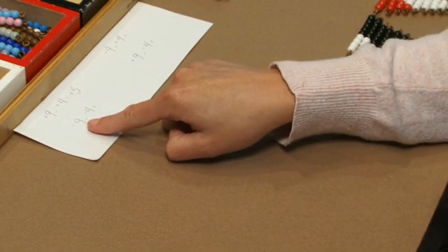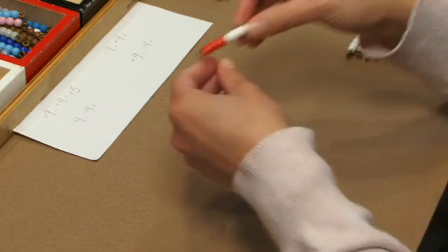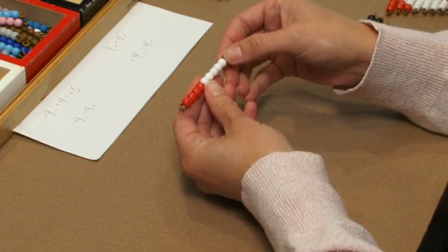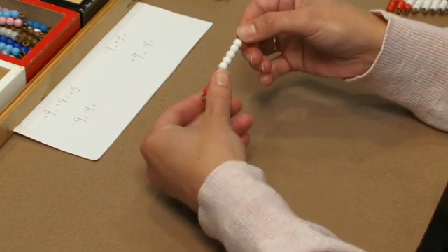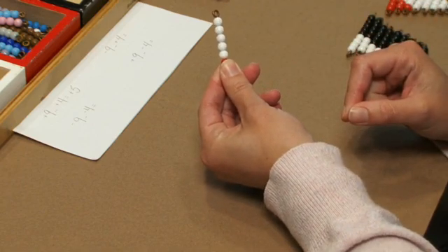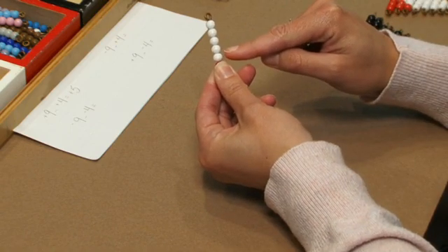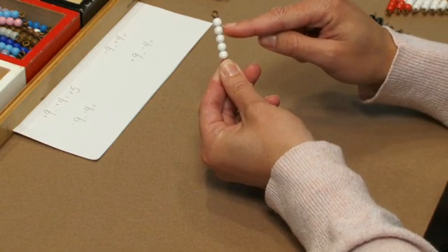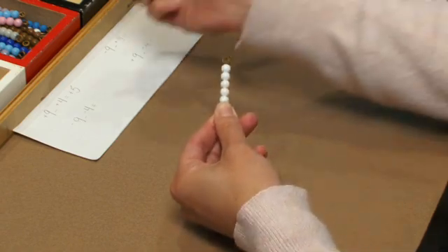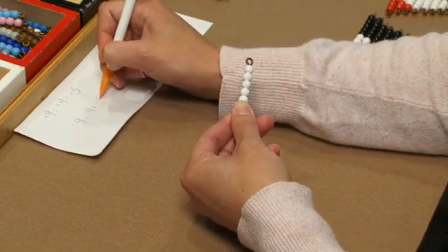For the next example, we're going to use the negative nine bar. We have negative nine and we're subtracting negative four. So again, I'm going to use my thumb to cover up four of the beads — I'm subtracting negative four — and have the students count what is left: one, two, three, four, five. We have five left on the negative bar, so negative nine minus negative four equals negative five.